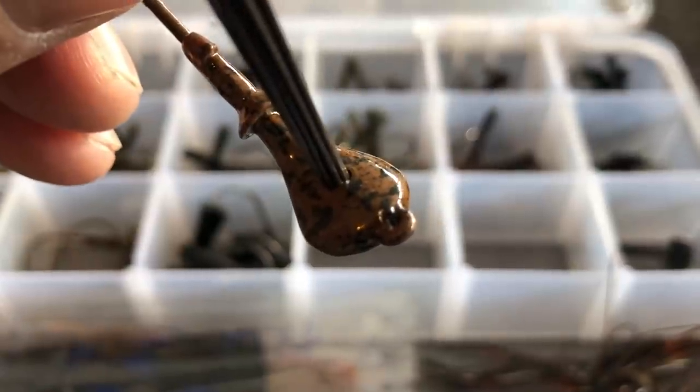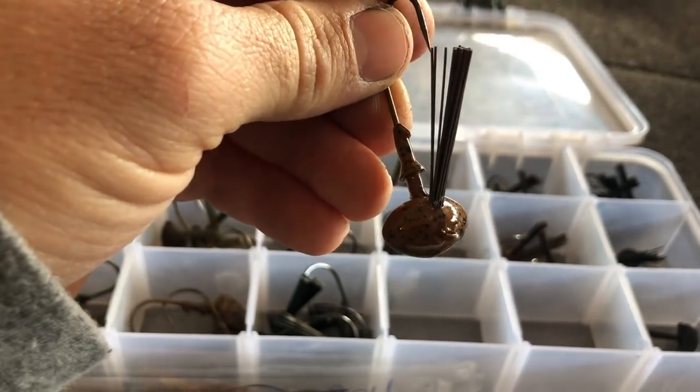If you're wanting to skip a jig — maybe under a dock or overhanging trees — there are jigs made to skip more effectively. If you're fishing a lot of rock, a football jig is made to come through that rock. If you're in grass situations, there are jigs created to go through grass more effectively. If you can afford to buy multiple styles of jigs, it's really going to help you be more efficient — you'll get hung up less and fish your cover better.